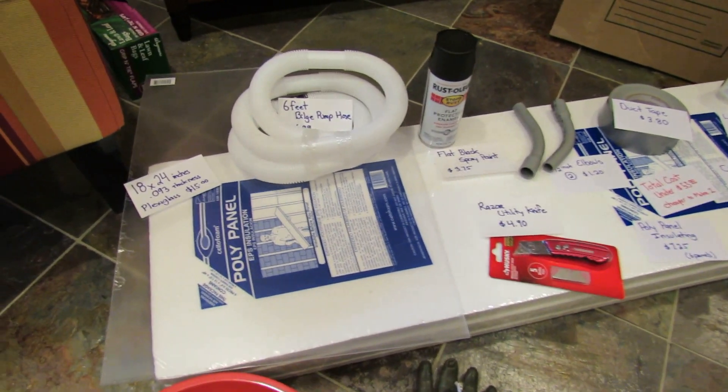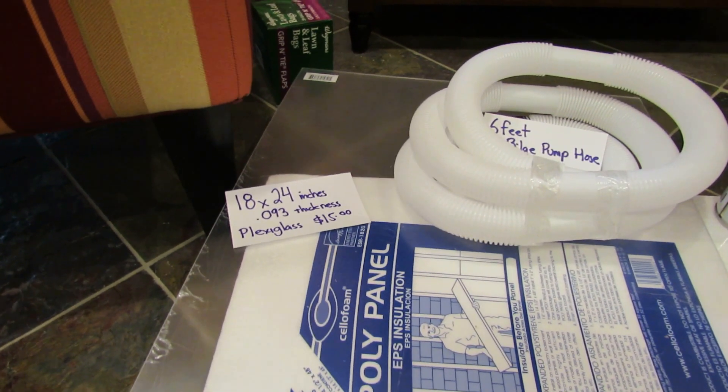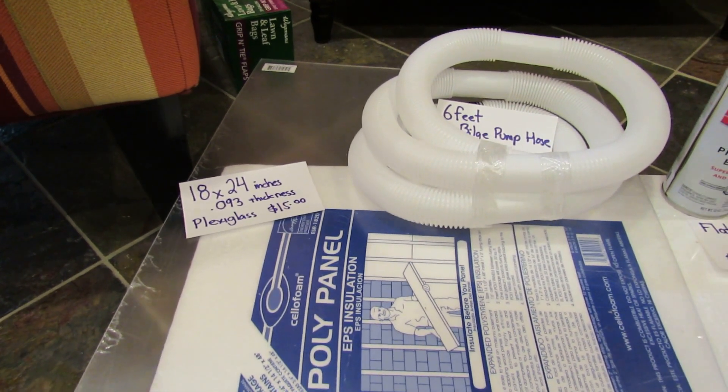The cool weather vegetables can take some frost, but I want to see if I can warm it up without having to pay for electricity, so I thought a solar heater would be great.